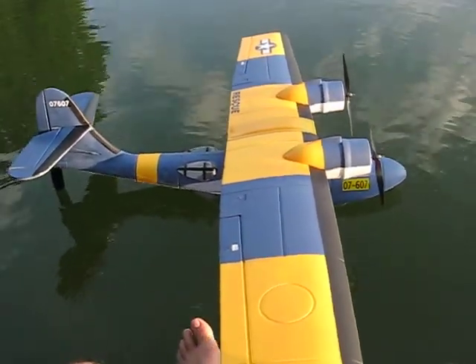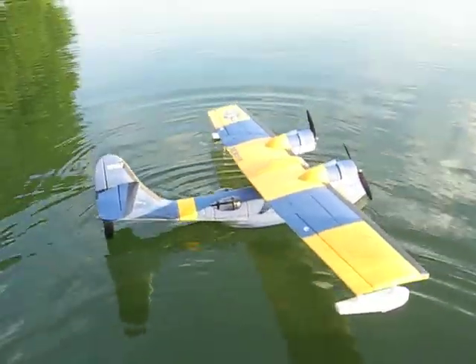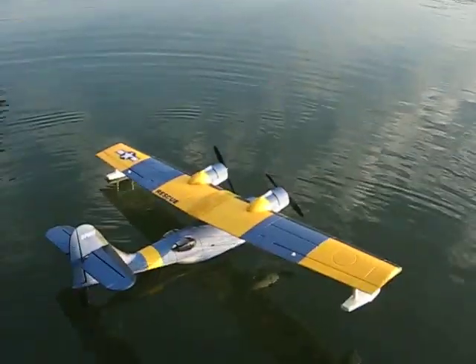Good morning and welcome to the Little Creek Flying School. Today we have the Foamy PBY Catalina. Get the hat cam adjusted and do some flying.